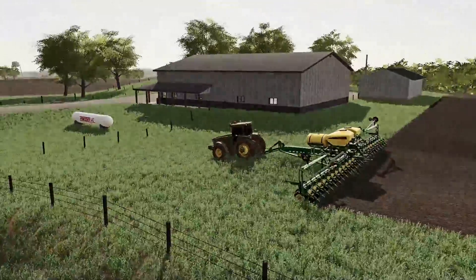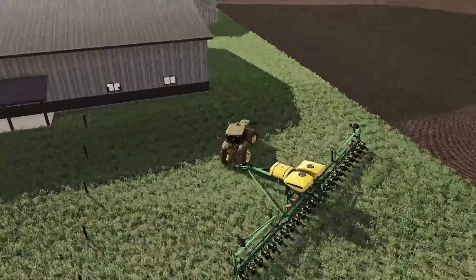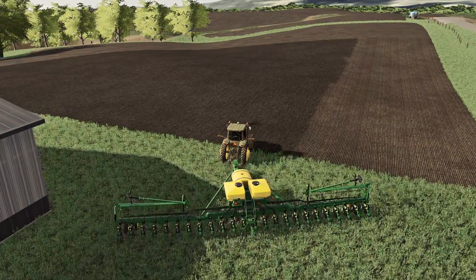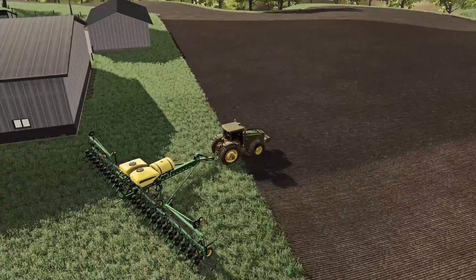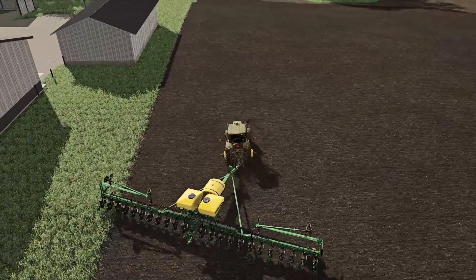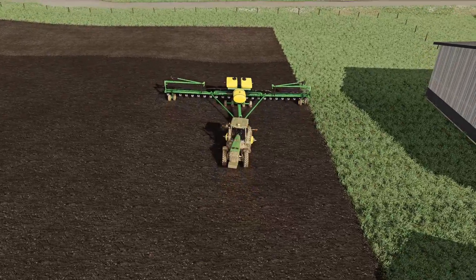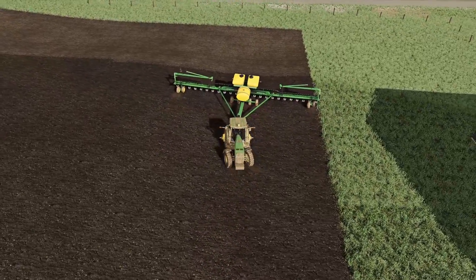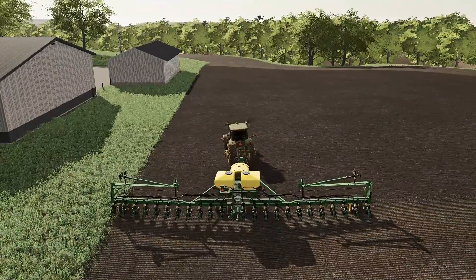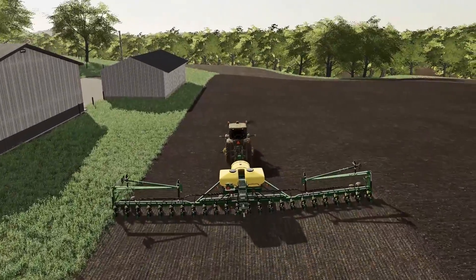We're just gonna pull this right on forward and try to plant this nice and easy. This could get to be rather difficult of a field, but we will figure it out. I'm trying to think of the best way to go about harvesting this when it comes time. I think I would want to go this way. So we did kind of a headland pass there, but I think I'm gonna run it back this way. We want to try not to run over what we've already planted much, and also try to go against the soil.